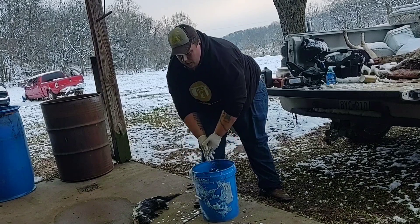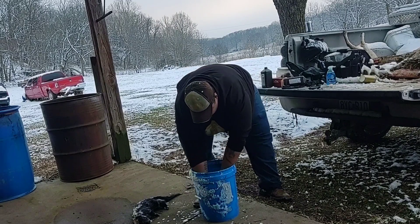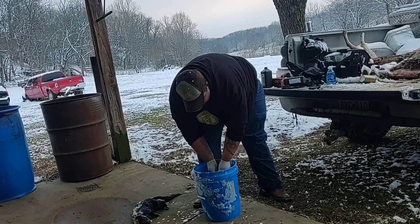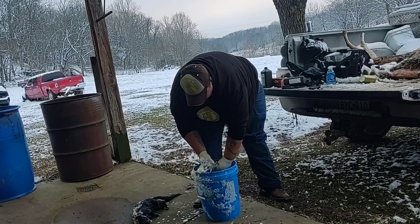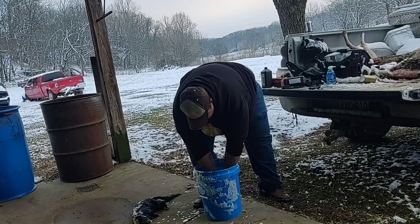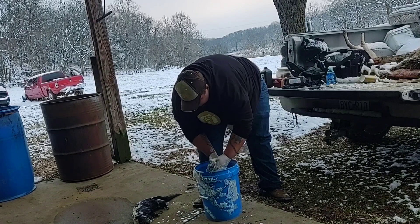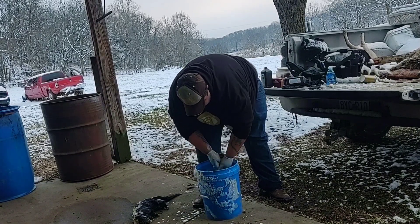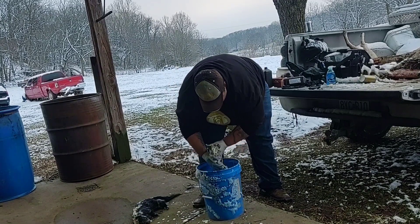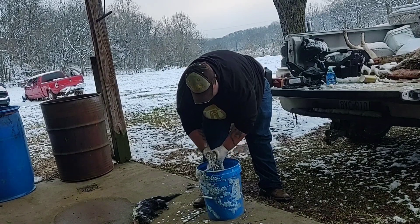Now normally if I'm able to dispatch the skunk without it spraying, I won't even worry about doing this because they don't really stink — they have no smell to them really. These ones I wasn't that lucky; they sprayed big time when we dispatched them. I'm going to scrub them down really good, make sure to get their tail area really good — that's where it's really going to be at.